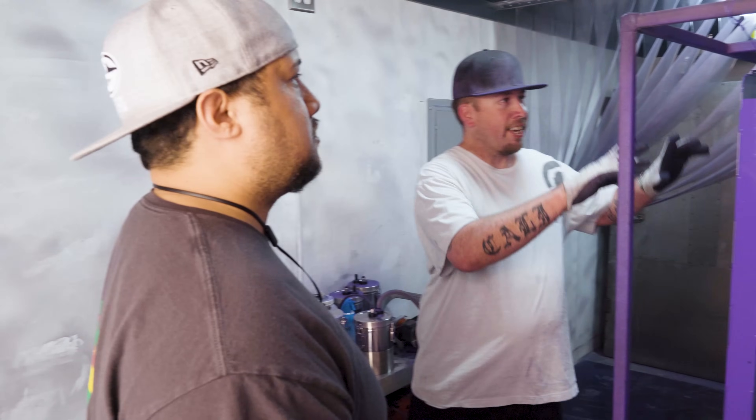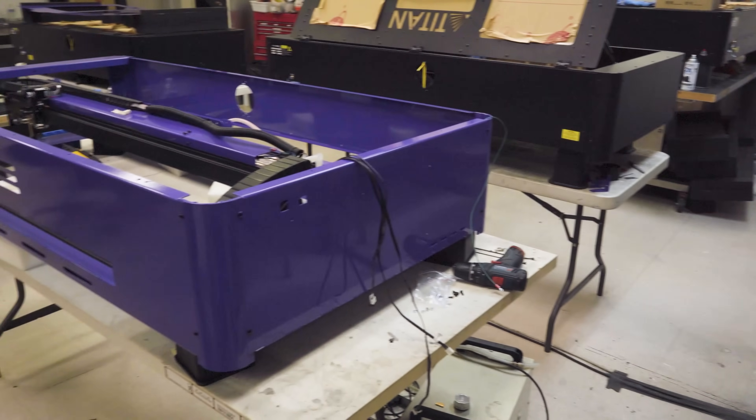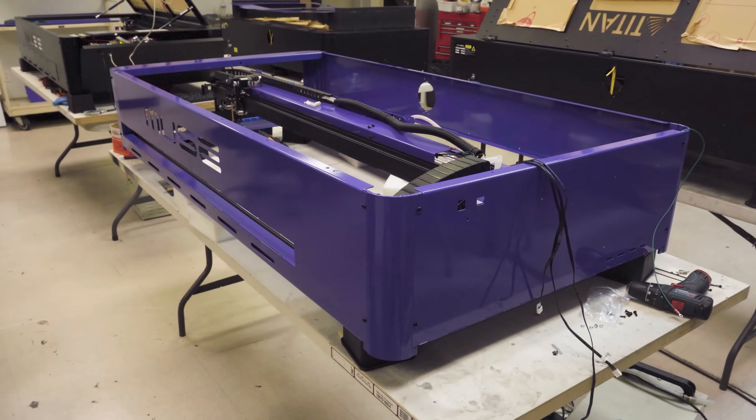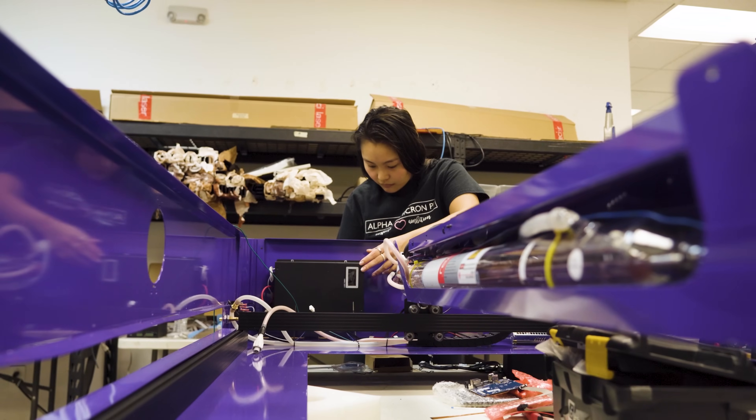Once the powder coat is heated and cured, it gets carefully inspected to make sure it meets quality standards. Now it's time to assemble the Muse Titan. All of the freshly powder coated chassis components get transferred to the assembly room where it all gets put together.